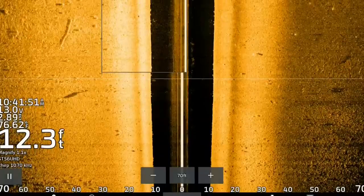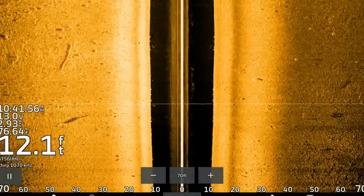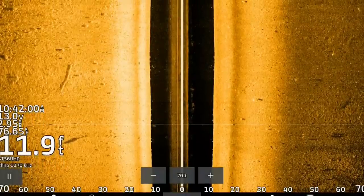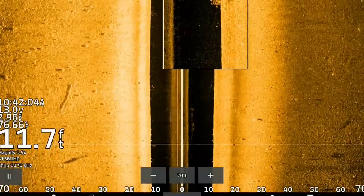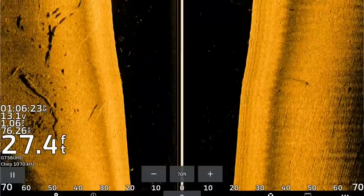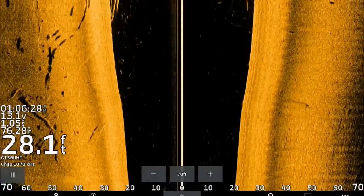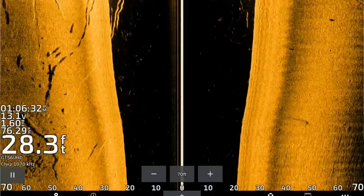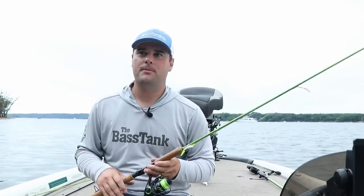Today I want to talk about how to use side imaging specifically for shallower water crappie. I don't typically fish crappie shallow in summer because they stack up so well in deep water. I'm going to show you both: the shallow water brush some crappie set up on, and the deeper water stuff — 15 to 20 feet is the deeper range, shallower meaning less than 10 feet.